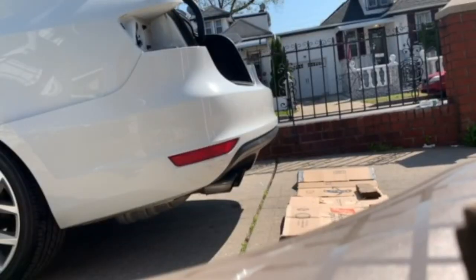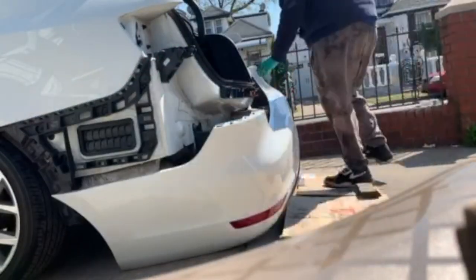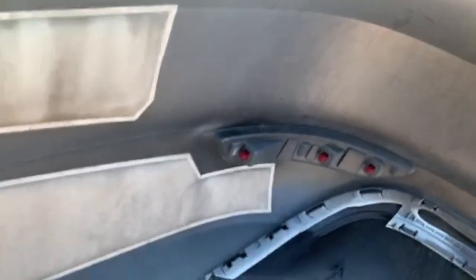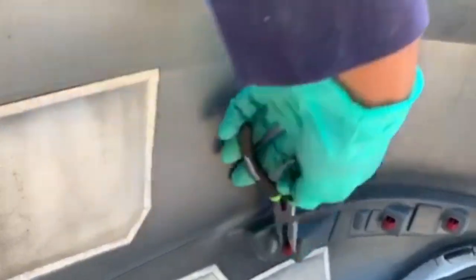To slide it out, that's all there is to it. To remove this clip, all you have to do is get this tool and basically press it in and push it out.